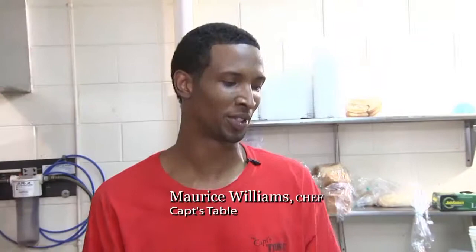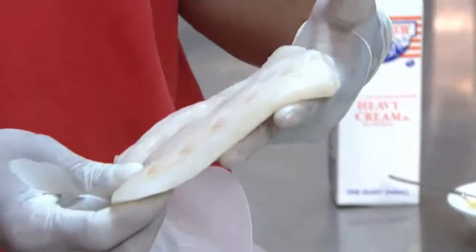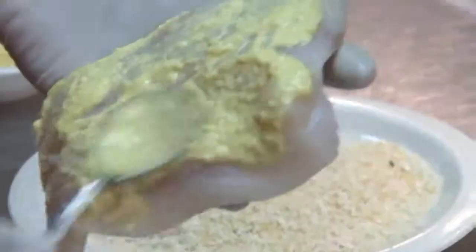Hi, my name is Maurice Williams. Today I'm going to prepare for you a crusted grouper. It's a fresh grouper cut from the captain's table. We cut our fish every day, catch it every day. We have our own boats.